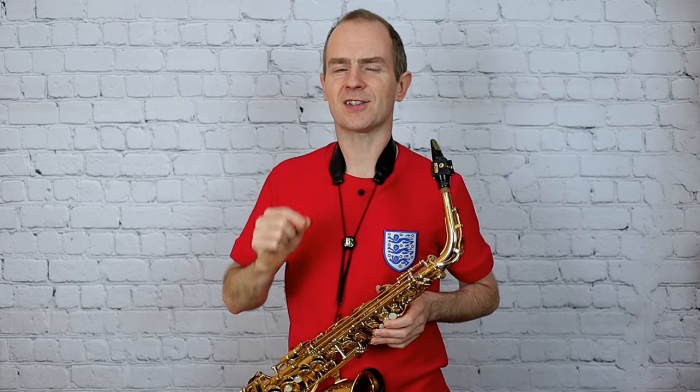Bit of a tricky one this. There's a case, I think, for sticking this in the grade 5 list — I think this is quite tricky and the last line is quite nasty. The ending is quite tricky. So stay tuned, I'm going to show you how to make it sound really awesome.